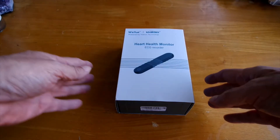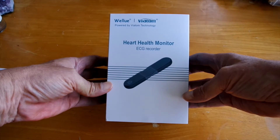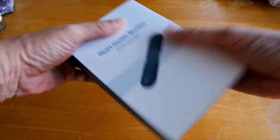Today we will be doing an unboxing and review of the WellView AI heart monitor. This is what it looks like, and let's take a look at what we get on the inside.